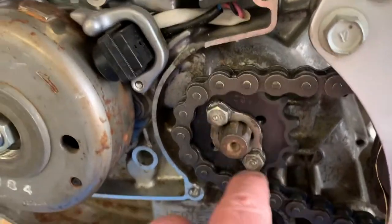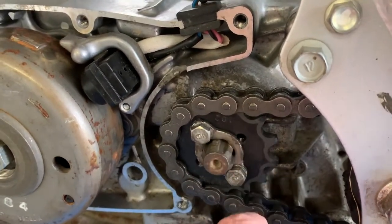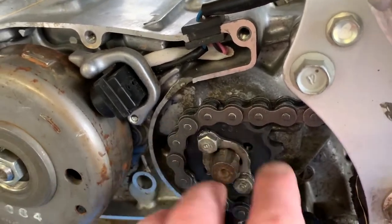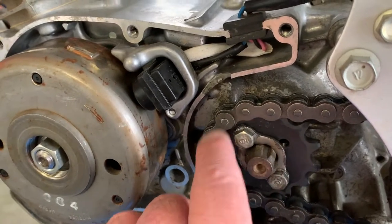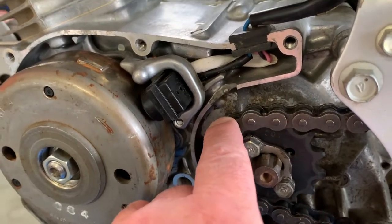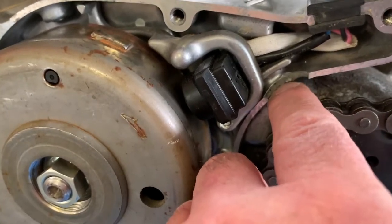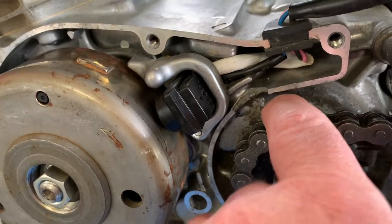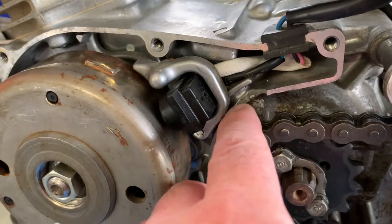I had a 13-tooth sprocket on here — first gear is really low on this thing. My brother had a 14, so I went ahead and threw the 14 back on. I'm happier with the 14; the gear ranges are better. You can do more wheelies with the 13 but forget that. What I'm going to try to do today is repair this little chip right here. Thank goodness it wasn't catastrophic — if it got any further into this case, the oil is right behind there and then you're into a whole other situation.